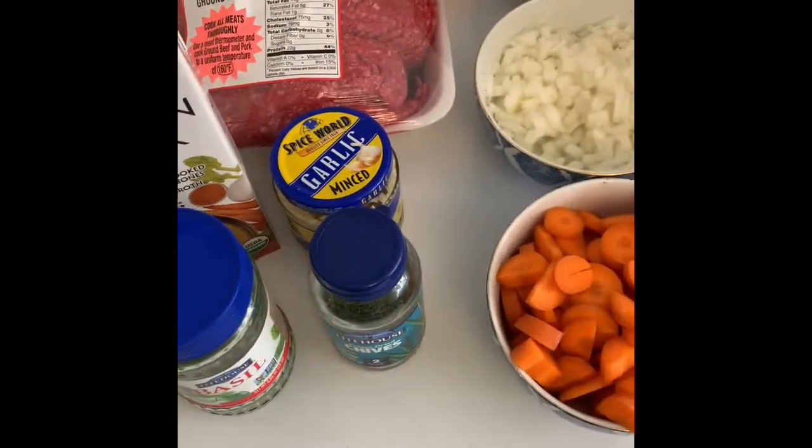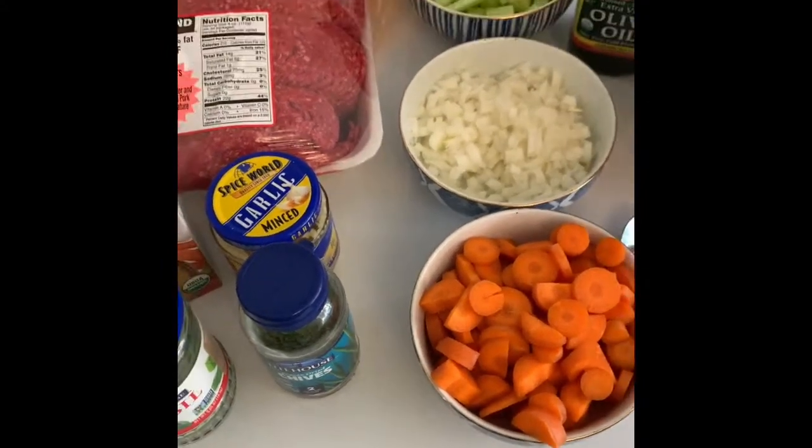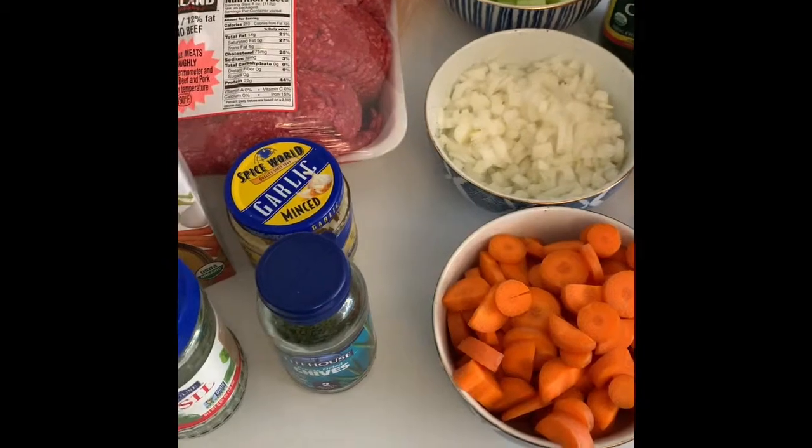And it's going to be super good, super hearty — just a classic soup that you can eat the next day, warm it up for leftovers. So I'm going to go through that all with you, and we're just going to sauté this up.